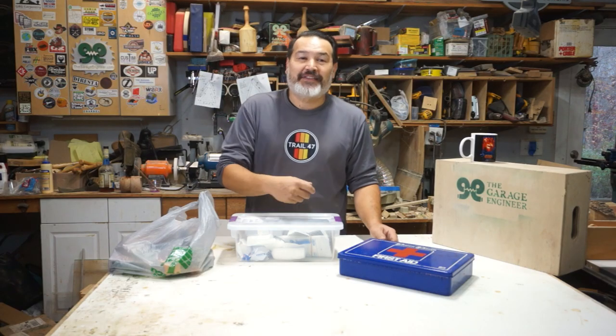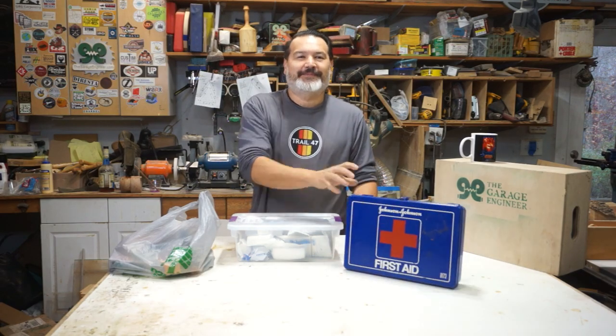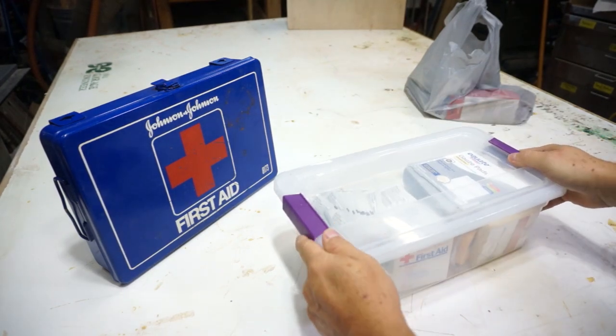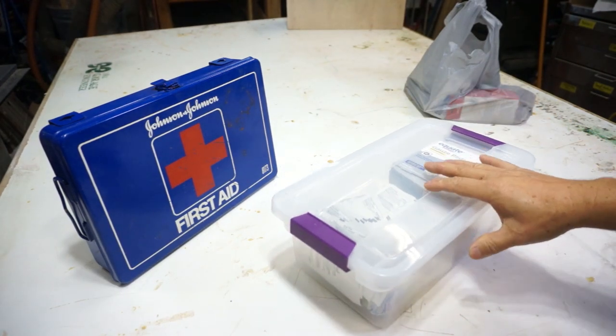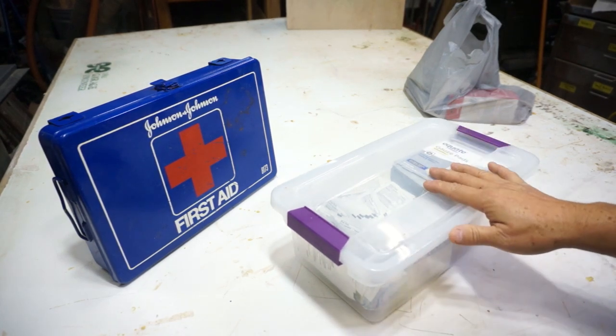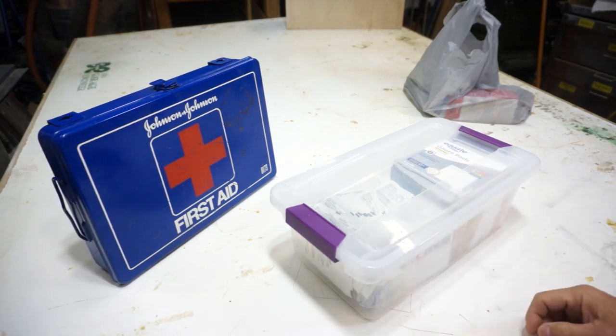The tool I'm talking about is the first aid kit. This right here is my shop first aid kit. This is what I recommend to anyone asking me how to set up a first aid kit. I always make my first aid kits.